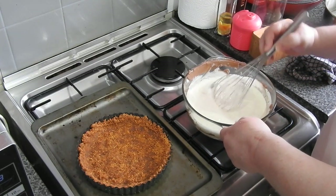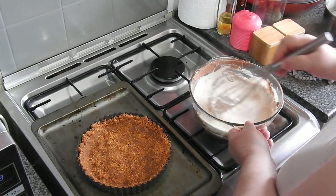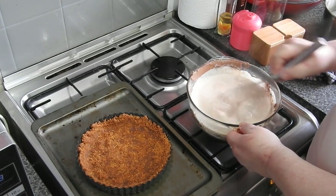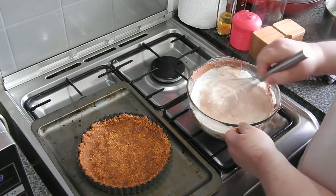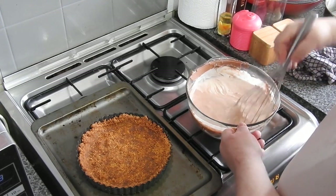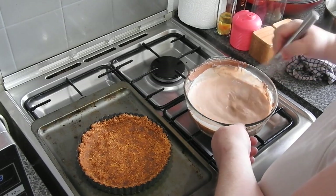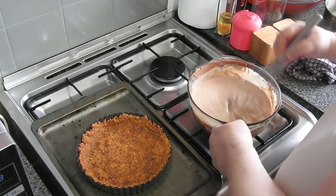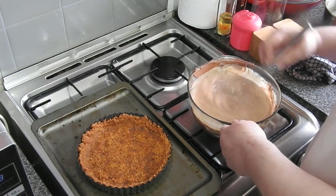You know, that blooming dog hasn't barked all day — as soon as I start recording she's off! So there you are — look, it's melting all that chocolate. So you could just pour your pieces of chocolate into a bowl and wait until you've done the milk part and just melt it that way.